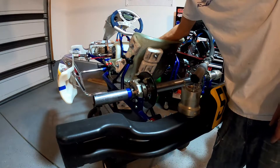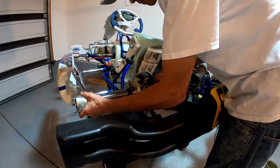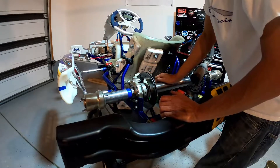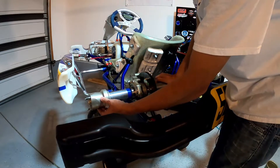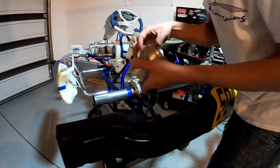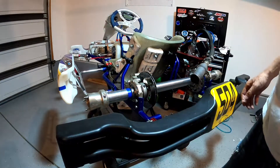Not only do these spacers help with measuring, but they also prevent a safety issue. Without spacers, there's a gap between the end of the hub and the end of the axle. If you don't get the hub tightened down hard enough, it could slide in on you while you're out on the track and completely throw off your setup. With the spacers in, you butt the hub up nice and tight, tighten it down, and you don't have to worry about the hub sliding in on you.